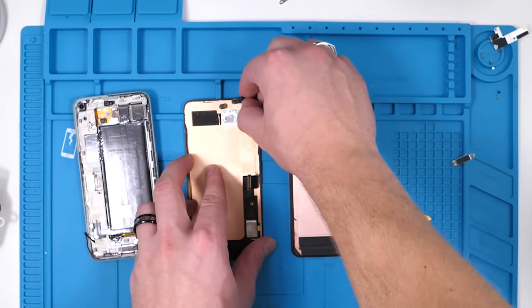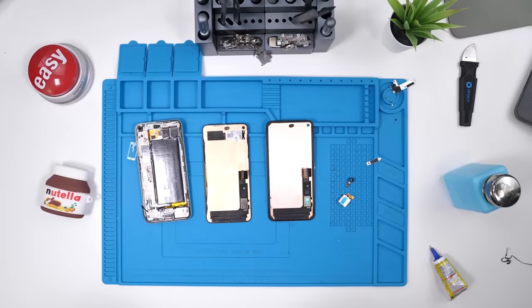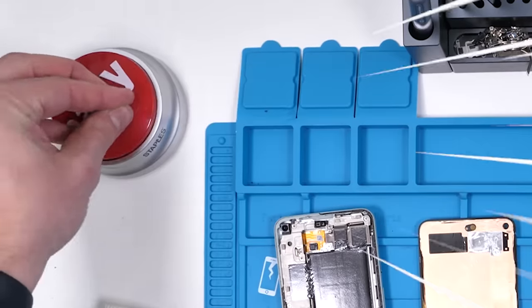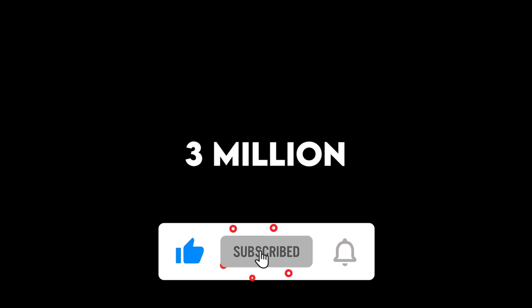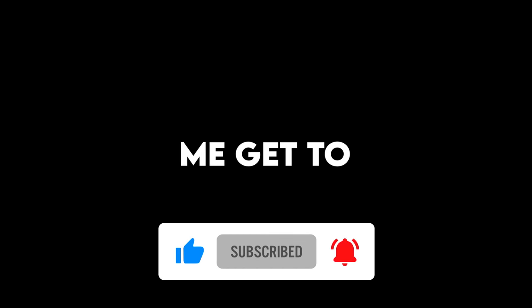That was easy. Are you subscribed? We're so close to 3 million — hit that subscribe button and help me get to 3 million.